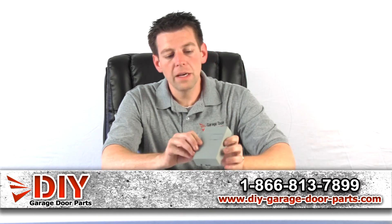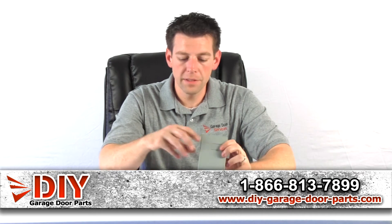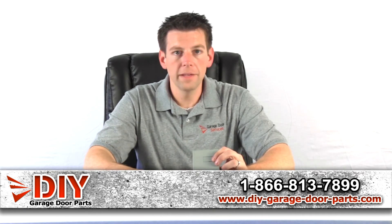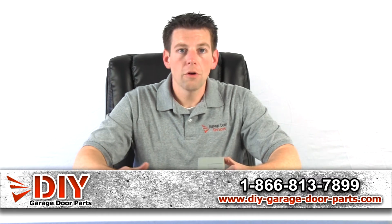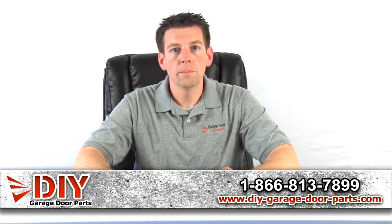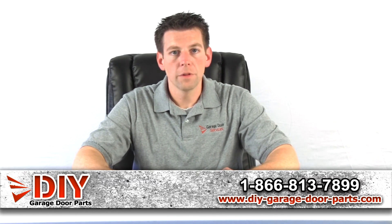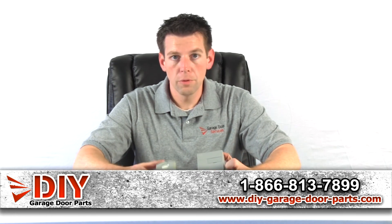So if you see a box of some sort on the back of your opener, this will be compatible, and it's still available and made. The multi-code is still made on a regular basis. There are a lot of obsolete models of receivers and remotes like Micon, Pulsar, and some of those — so this will be a great replacement and good remote for that.